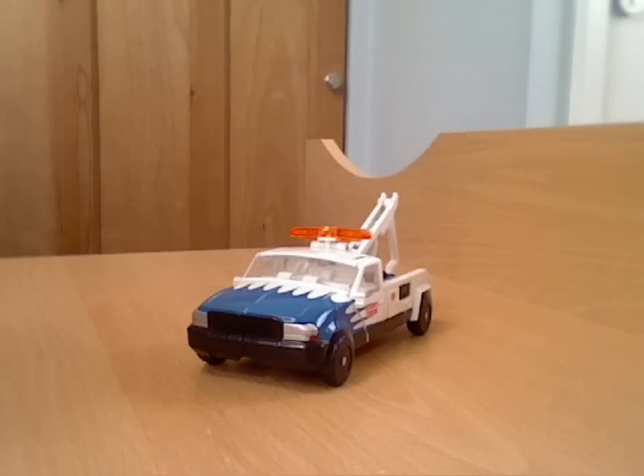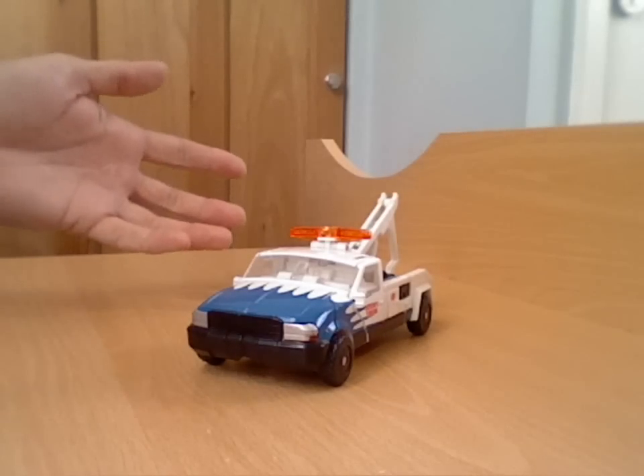I don't have the packaging or instructions or anything like that because I picked him up at the boot fair, but generally speaking he is complete with all his parts and he's in pretty tidy condition.